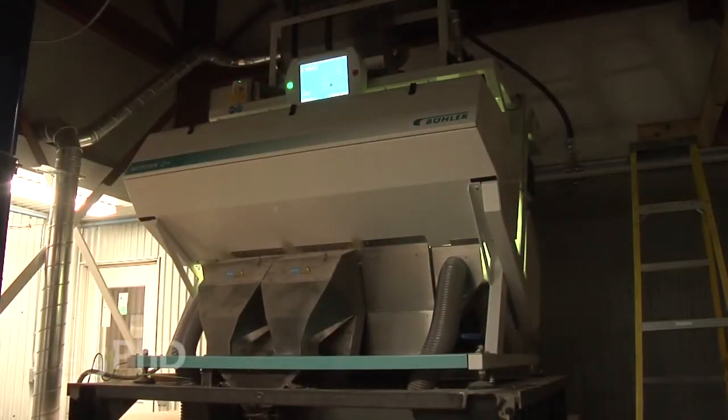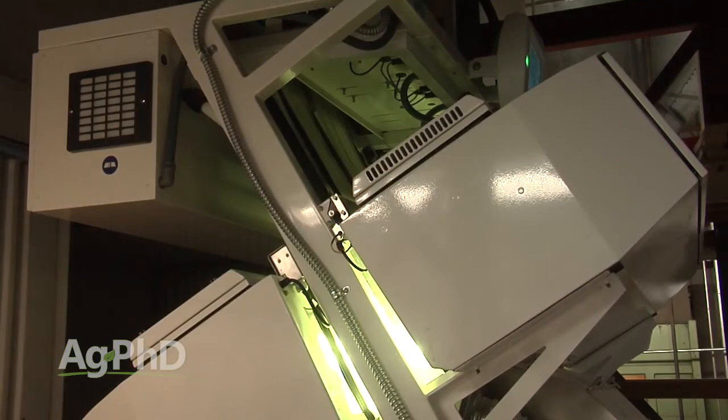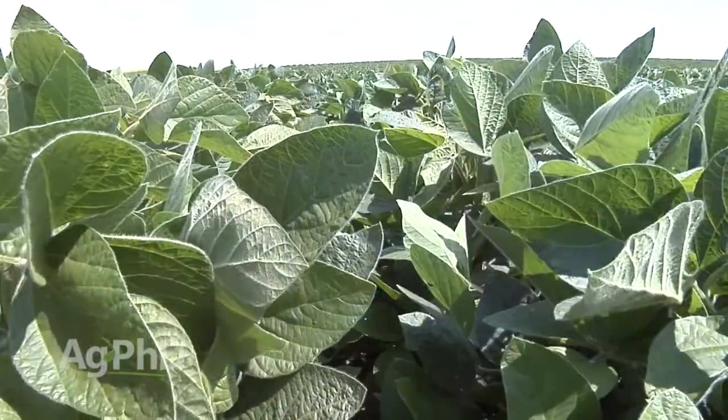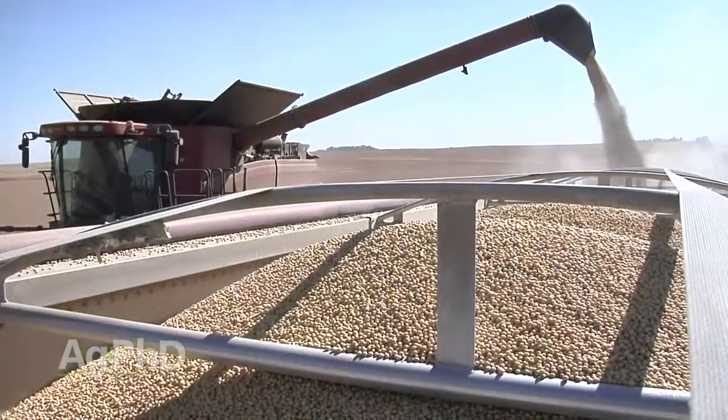During our Farm Basics time today we're going to talk about some new machines that have changed how soybean seed cleaning is done around the country. They're called color and shape sorters. We're kind of on the front edge of this technology. We've had color sorters for a large number of years and they've been used in a variety of different crops, especially in high value crops. But now soybeans are starting to get a lot of attention as well because soybean seed is really valuable.